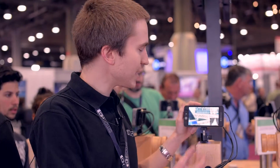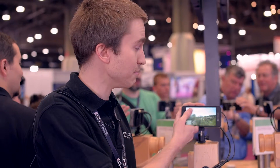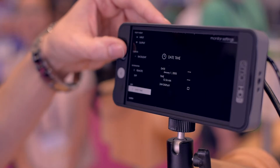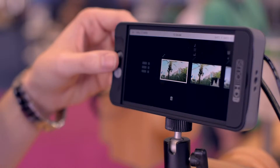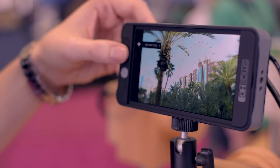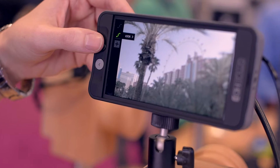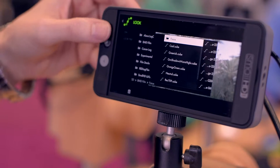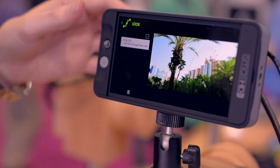For example, I could create one page like this that's an exposure assist page, and I can flip over to a normal page that just has, in this case, a lookup table. I can load other lookup tables through the SD card — take them out of any color grading software, pop them right on the monitor, and easily create new pages and add looks to those. Now I'm just browsing the SD card, and now I've applied a new lookup table to the footage.